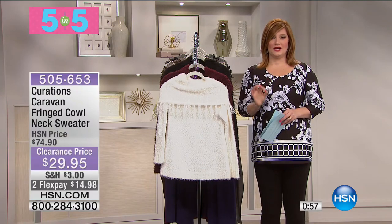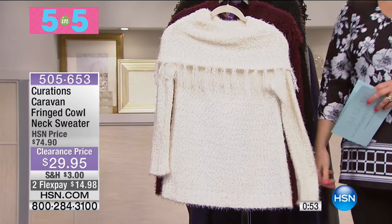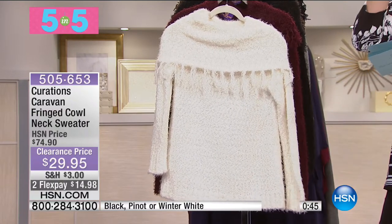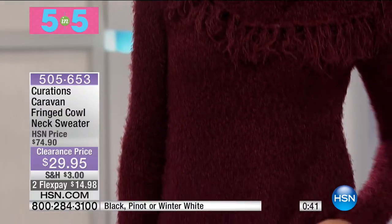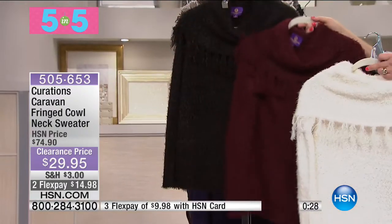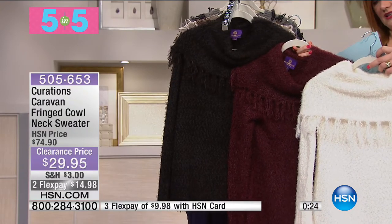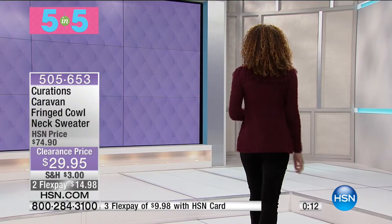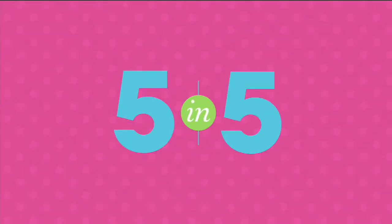Now we move into the Curations Caravan — is this so pretty! Look at all of that fringe. In the world of fashion, fringe is where it's at. We have less than 400 available. It's that soft woven fuzzy sweater knit. Here is your winter white, your pinot — there's your pinot and here is your black. It is 25 inches in the length, machine wash dry flat, extra small through 3X. Hida looks stunning in that pinot color — that deeper plum with a little hint of burgundy. At $29.95 it makes a big impact and doesn't hurt the pocketbook.